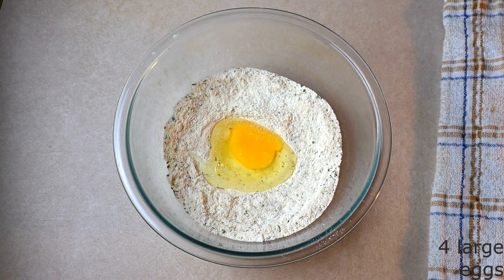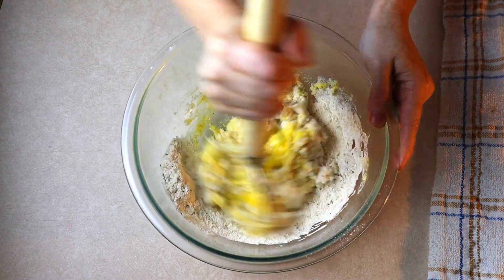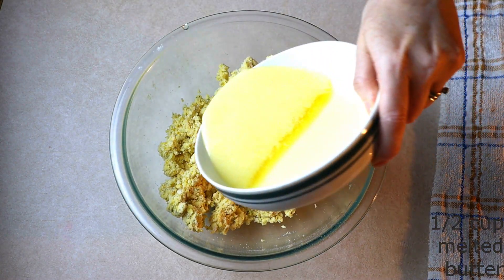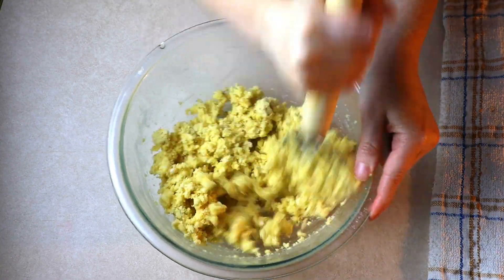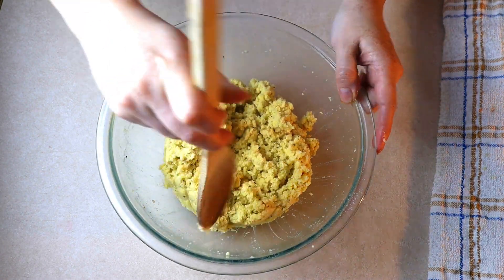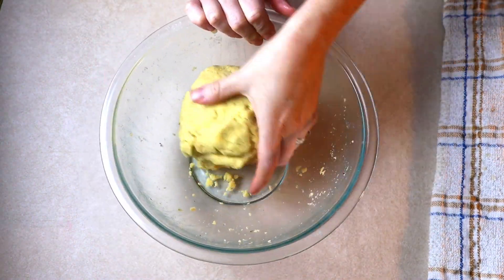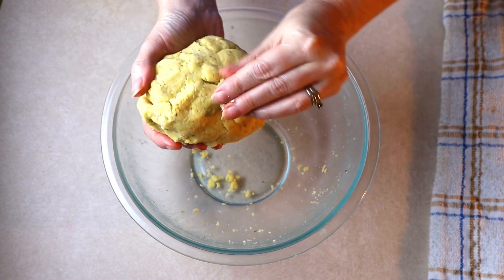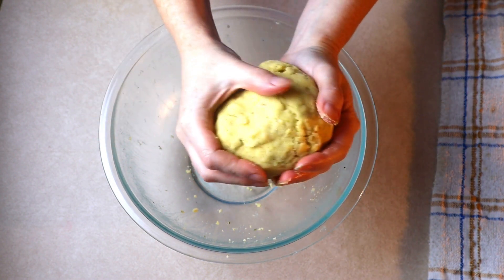Add four large room temperature eggs — make sure they are room temperature so they stir in more smoothly. Stir the eggs into the dry ingredients until everything is fully combined and all the dry ingredients are moist. Add a half cup of butter that's been melted and cooled. Make sure it is cooled; you do not want to add hot butter. Stir the butter in until everything is fully combined and a smooth dough is formed. Scrape down the sides of the bowl, push the dough to the center, and form it into a smooth ball.